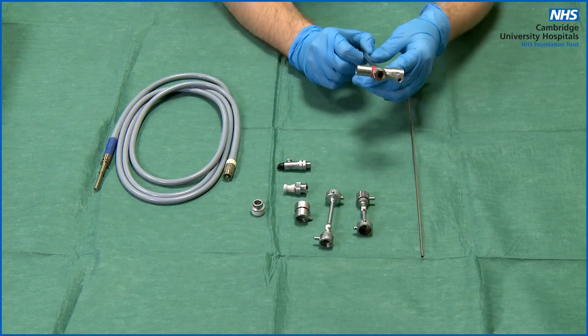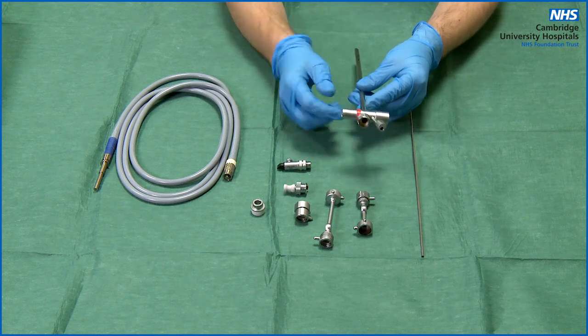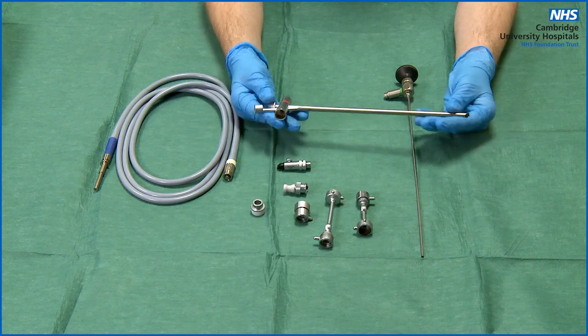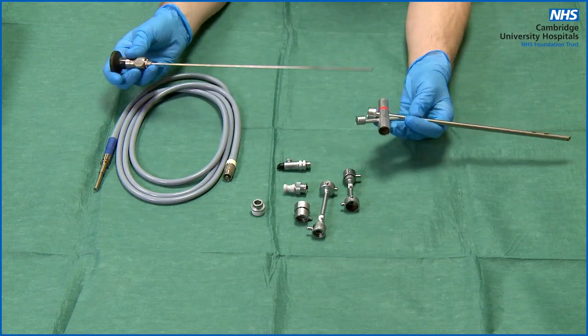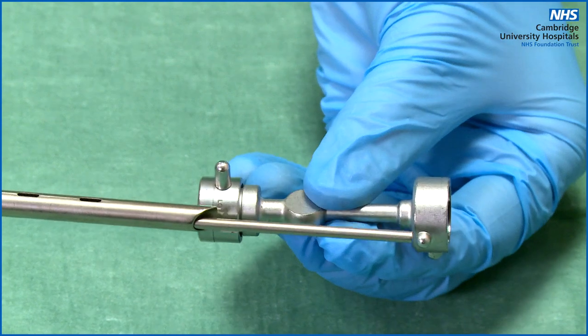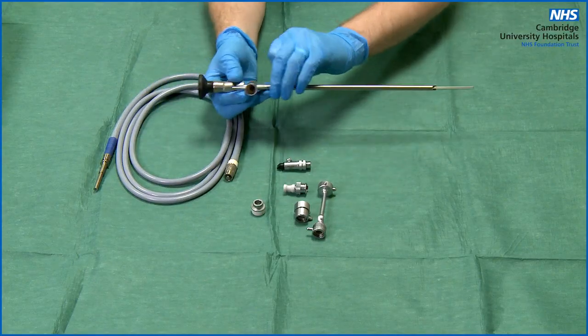The first thing you will need to do is determine which size bridge your size 4 bronchoscope will need to connect up your zero degree telescope. Without the correct size bridge, your telescope will be either too long — which could damage the telescope and injure the patient — or too short, disrupting your view. Simply hold the bridge alongside the scope and telescope and it should be obvious if it is too long or too short.